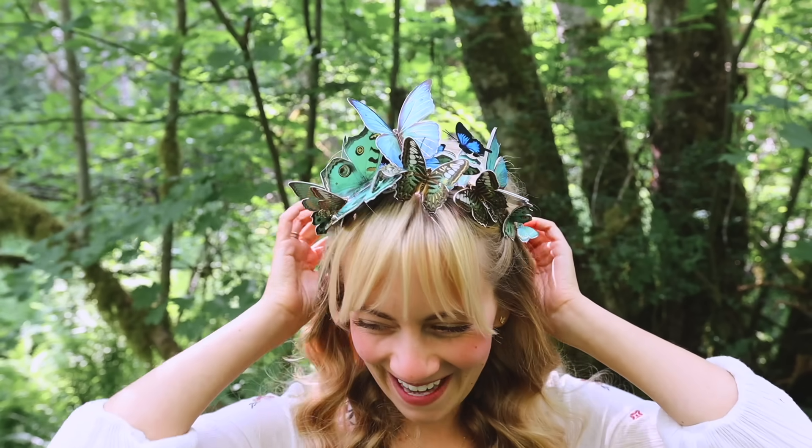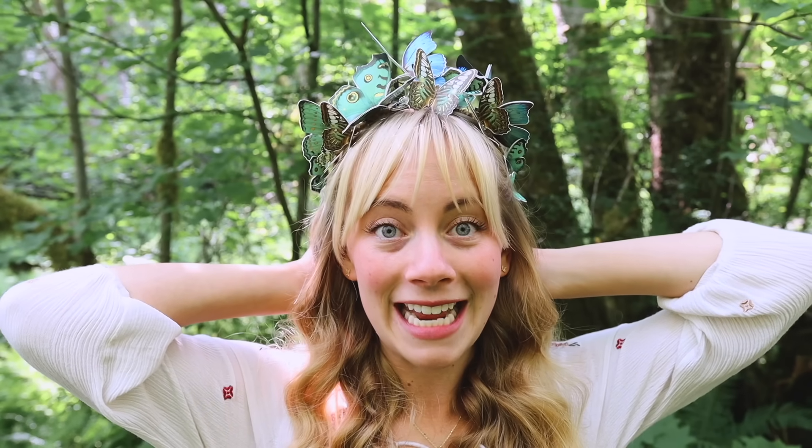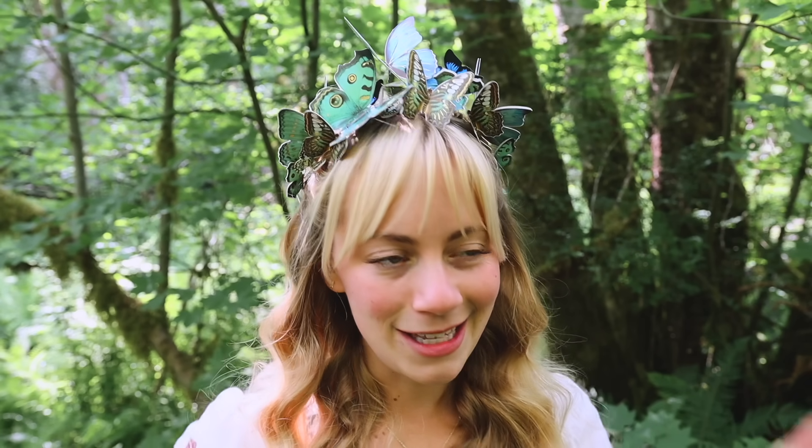Hello friends, and welcome to my butterfly crown tutorial. I was simply craving a bit more magic in my everyday, and you don't have to be a child to enjoy childhood magic or a bit of whimsy in the mundane. Sometimes all it takes is a fun, easy craft. Hence we have the butterfly crown.